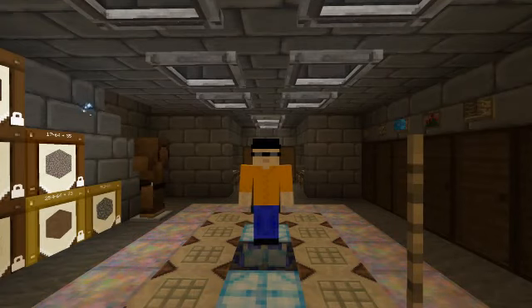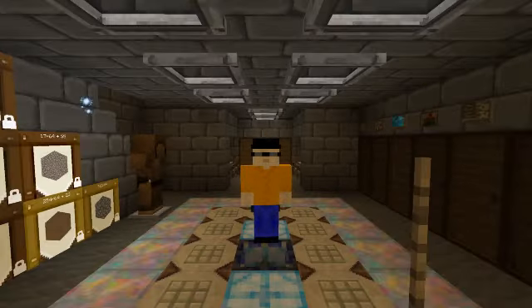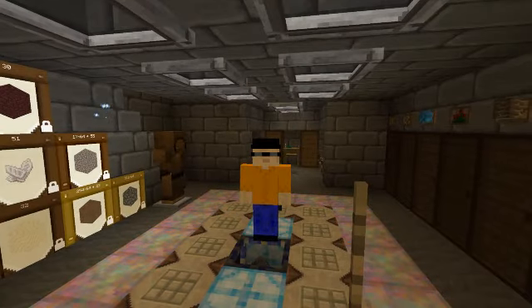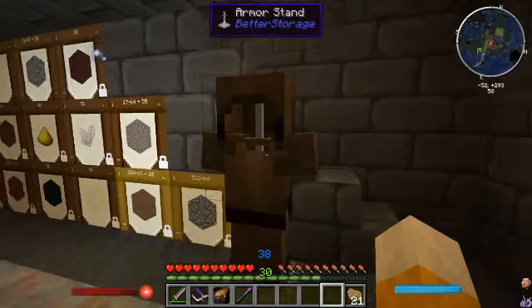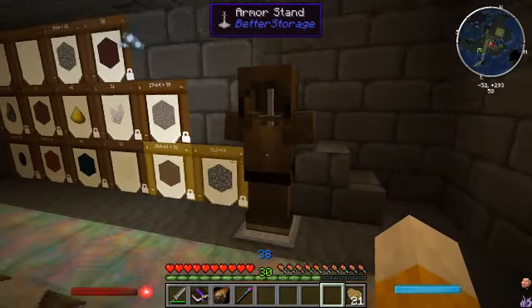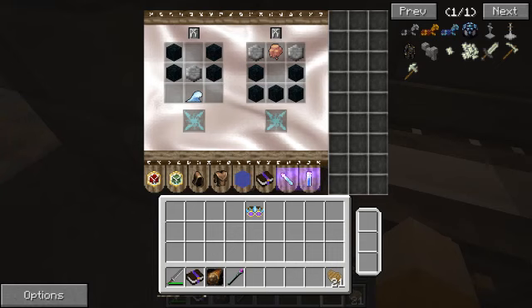Hello cup coders and welcome back to wizard training on the cup coat server. I am your host as always, Magus 96. Today I am not wearing my magical armor - I've taken it off and made a nice little stand for it - because we are upgrading. We are no longer going to be using this mage armor; we're going to be using the arch mage armor. Let's go take a look - I've got all the recipes just about ready.